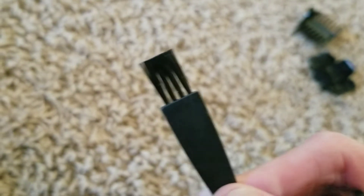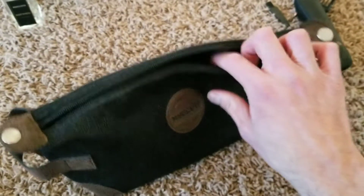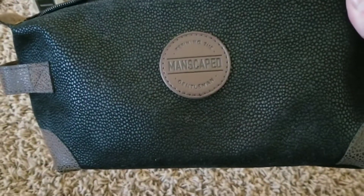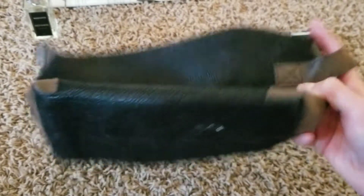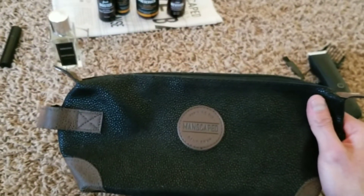There's also a cleaning brush for dusting the hair off of and out of the lawnmower. The travel bag has a nice suede finish to it — it's pretty soft. You can travel with it. The inside has a mesh finish, and on the front you can see the Manscaped logo. I keep this in my bathroom or medicine cabinet.